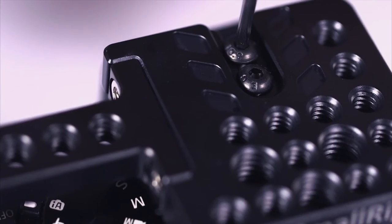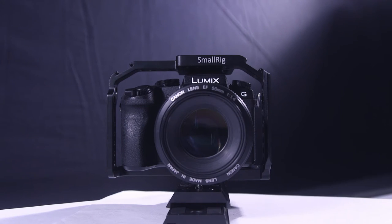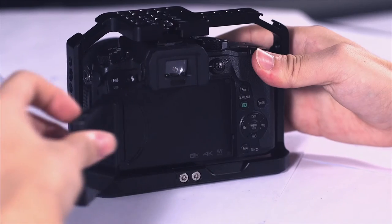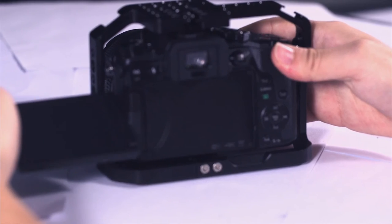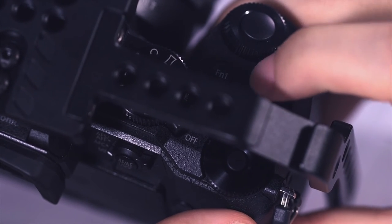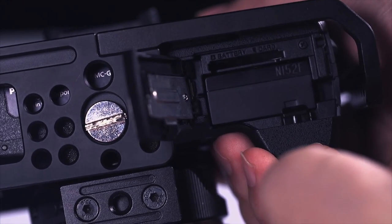Now we have finished the basic installation. I'm going to show you the compatibility of the KH1779 cage — raise the camera screen. It can spin to any angle and won't affect the use of the camera buttons and dials. The battery cover can also open normally.